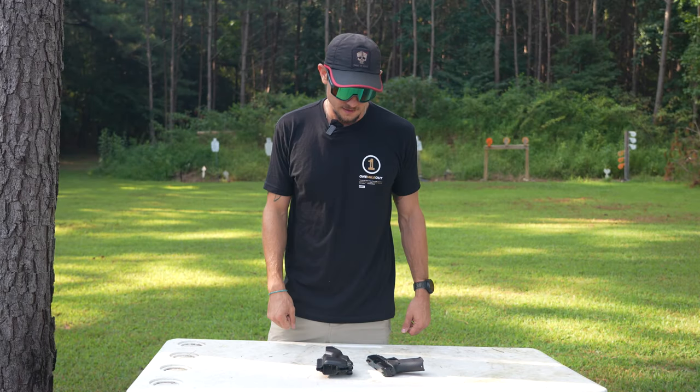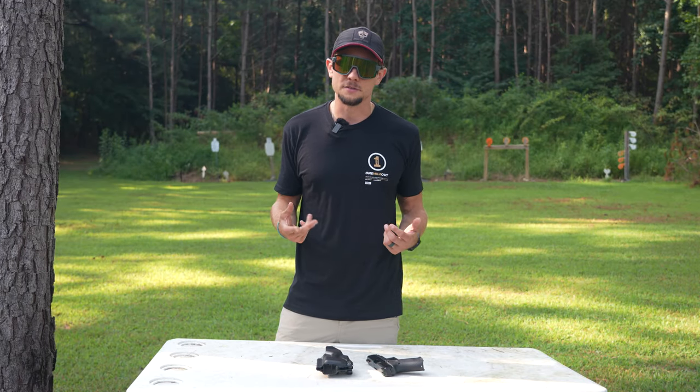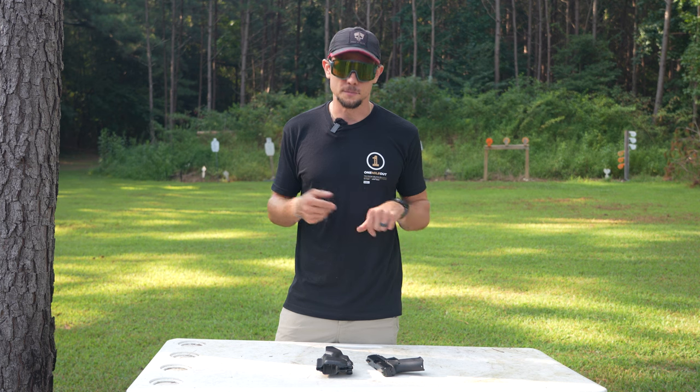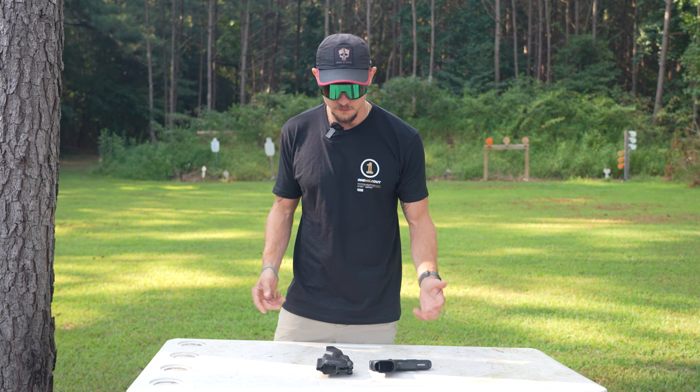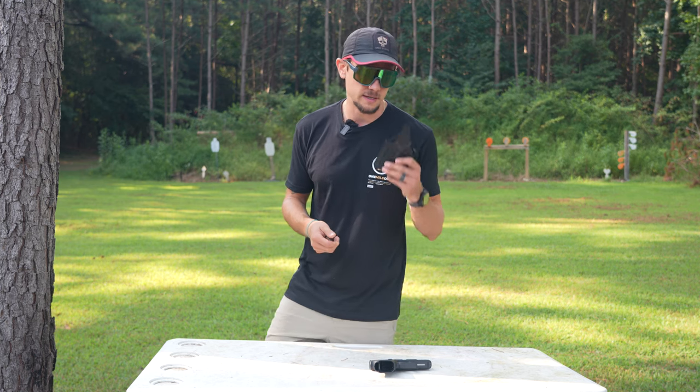What's up YouTube? Today, it's been a while since I've been on here to see you guys. I have a new piece of gear that I want to review for you guys, and what we're going to be talking about today is a holster.